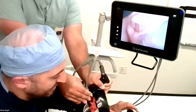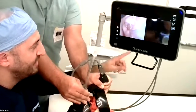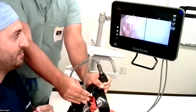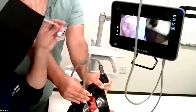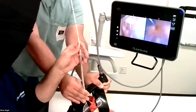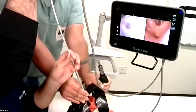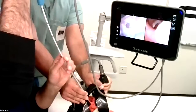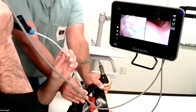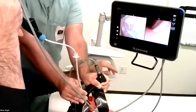Now I'm going to take my disposable bronchoscope here. Once I plug it in, I have a great split-screen image, and I'm going to insert it through the tube. Now I'm not looking at the bronchoscope — I don't care what that's showing me. I want to look at the video laryngoscope side, and I'm going to guide my scope right through the cords. I'm looking with the video laryngoscope; I don't care what the bronchoscope is showing me right now.